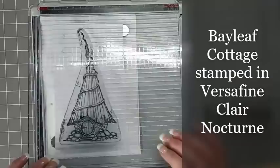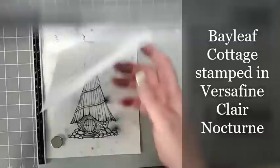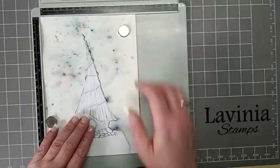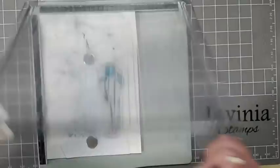Now we've got the Bayleaf Cottage stamped. Just using a piece of old copier paper I'm just going to stamp this onto the copier paper, and now I'm just going to cut this out to create a mask. I've got my mask cut out and now I'm just going to place that over our cottage, using magnets to keep it in place. Using the Garden Puppy, I'm just going to place this to the right of our cottage.